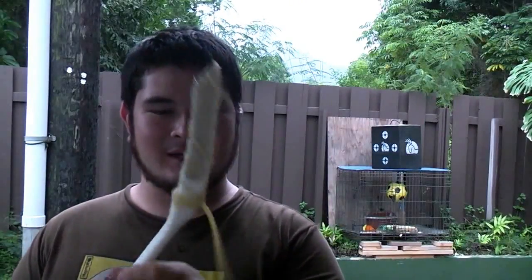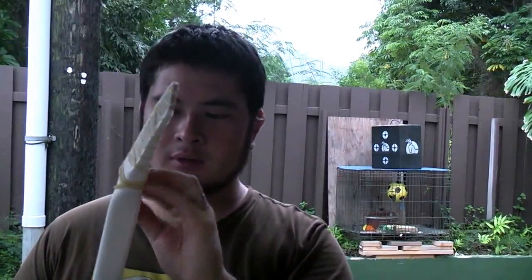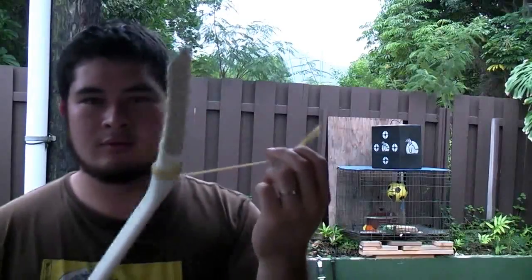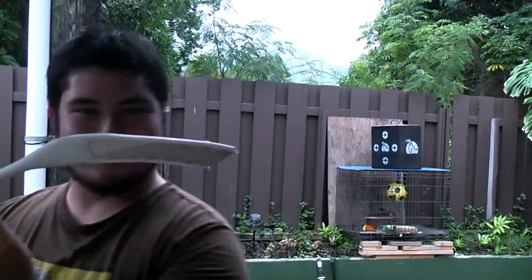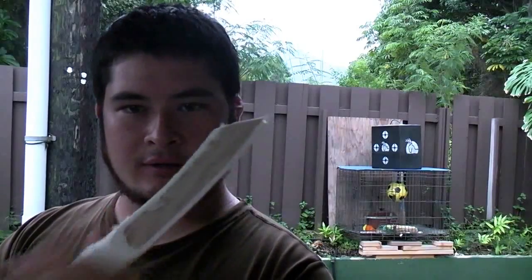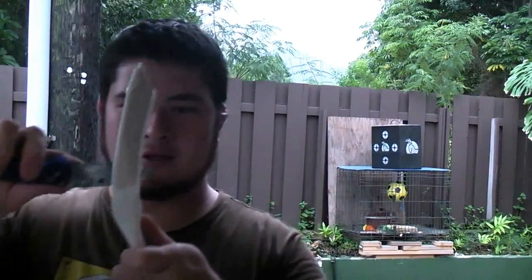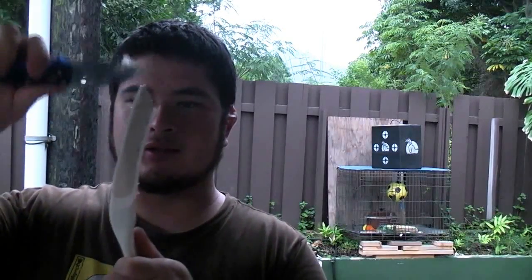Now that this is set, I'm just going to remove the rubber. There it is. Now I'm just going to go ahead and clean this off. I'm just going to use a knife — really simple — just go ahead and scrape off the excess silicone.